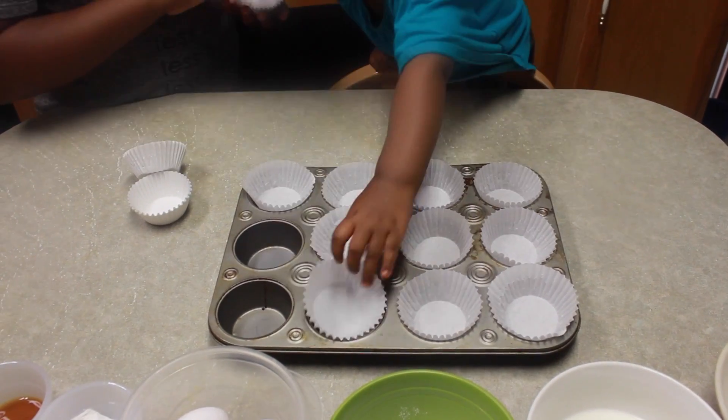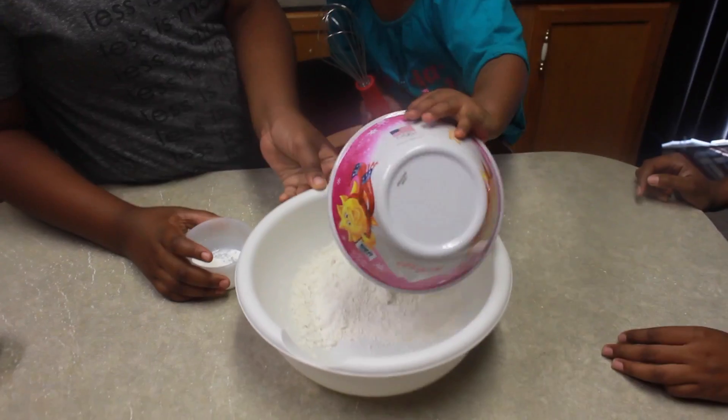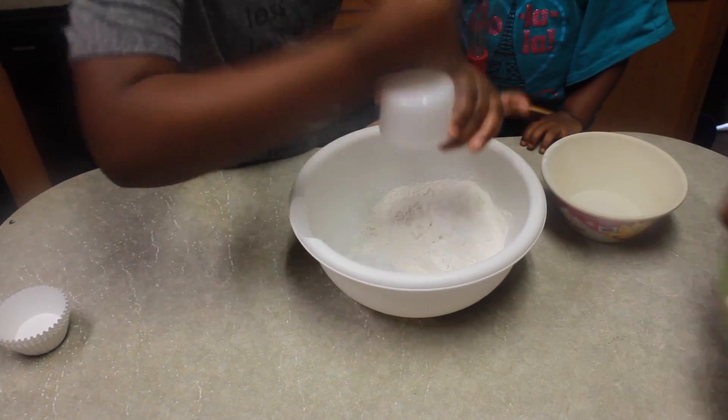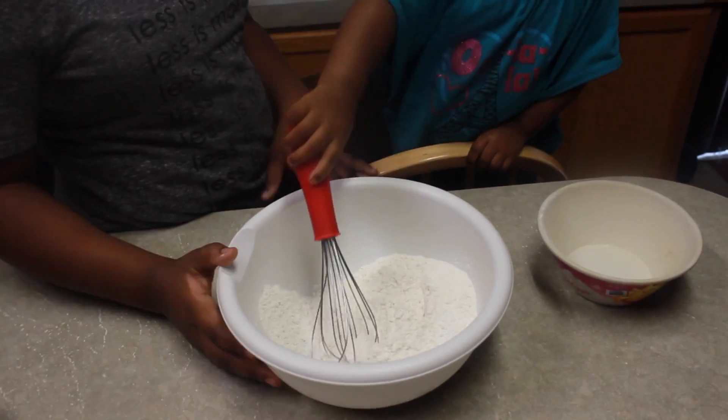Then you want to preheat your oven to 350 degrees and go ahead and put your cupcake liners in your pan. The first step after that is to go ahead and mix your dry ingredients. You want to mix the salt, the flour, and the baking powder together until it's well combined.